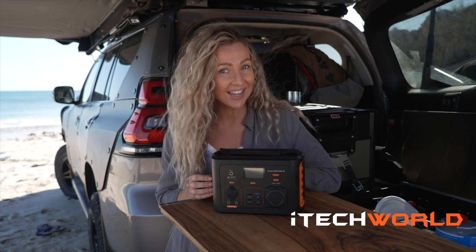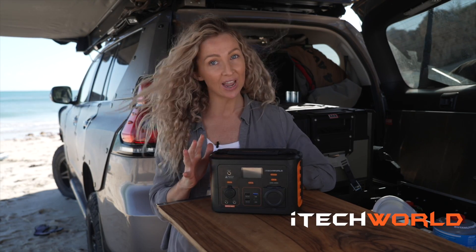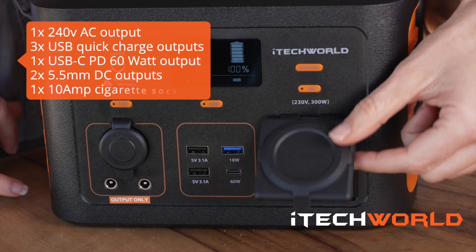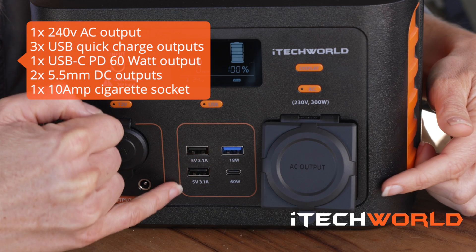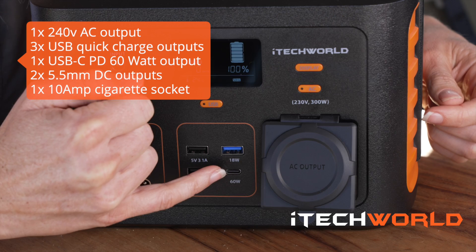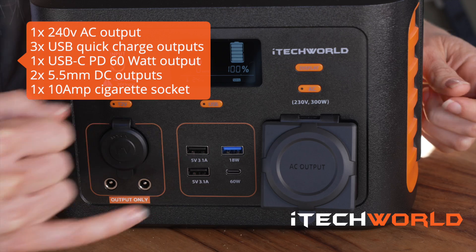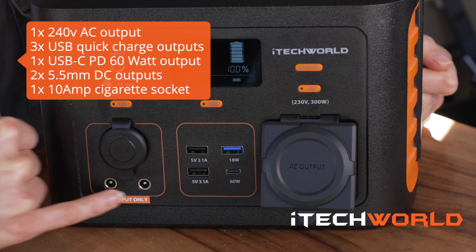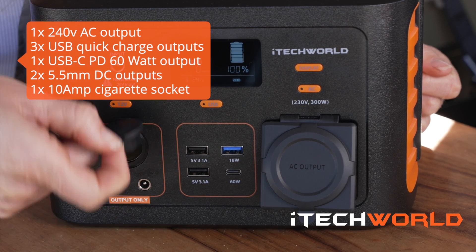Now let's get down to the nitty-gritty. The iTech 300p has eight charging outputs: one AC 240 volt power output, three USB quick charge outputs, one USB-C PD 60 watt which is perfect for charging my laptop, two 5.5 millimeter DC outputs and one 12 volt carport output.